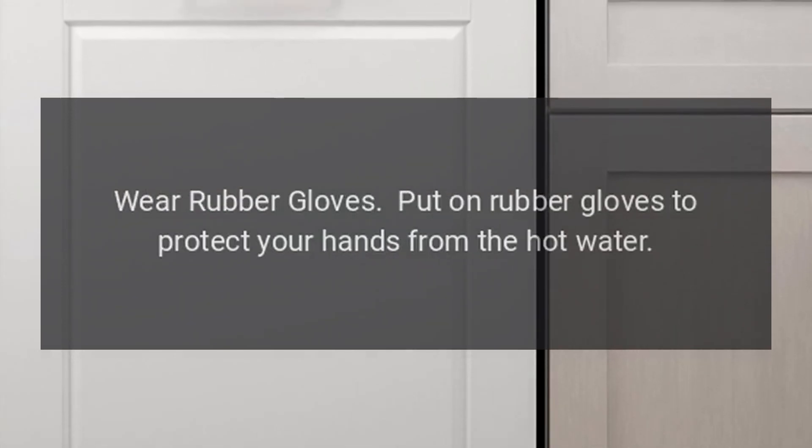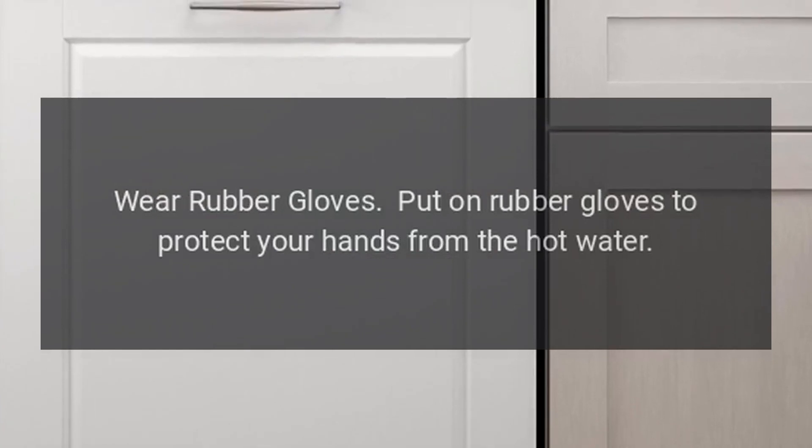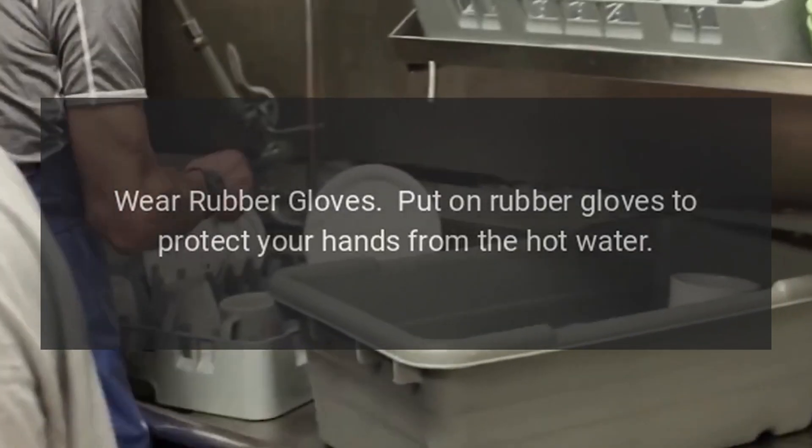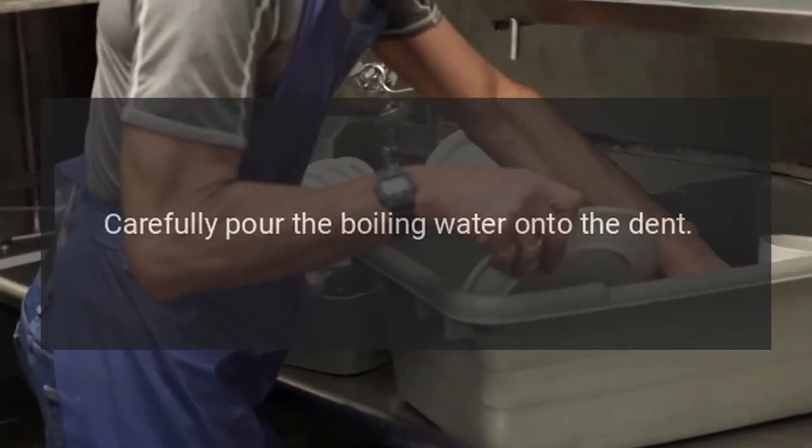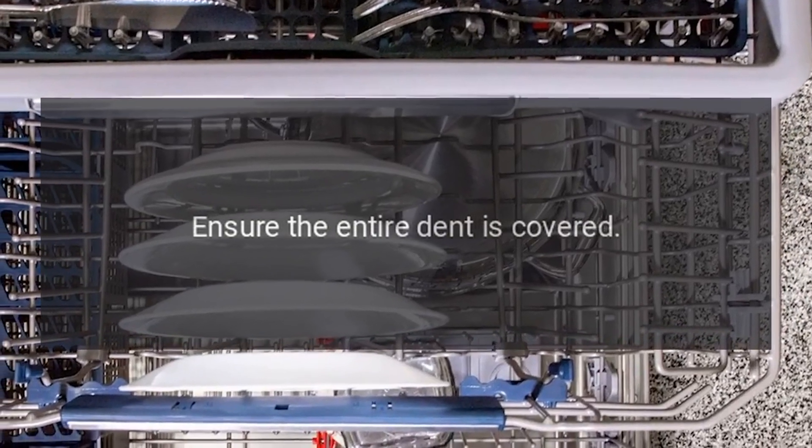Wear rubber gloves to protect your hands from the hot water. Then carefully pour the boiling water onto the dent, ensuring the entire dent is covered.